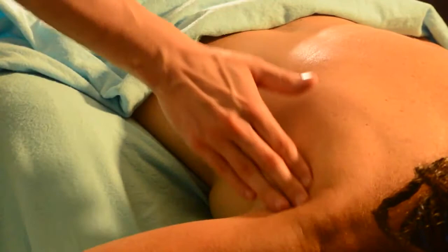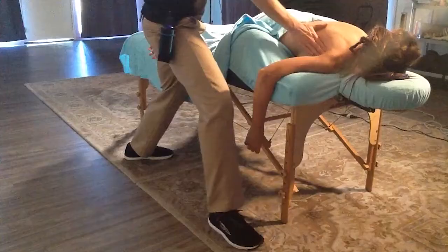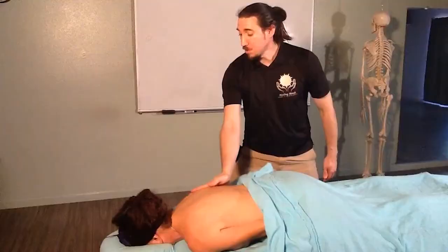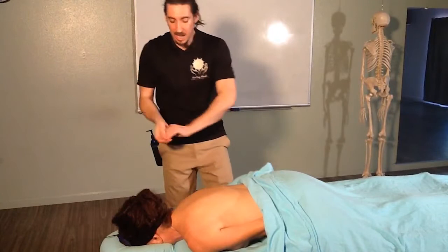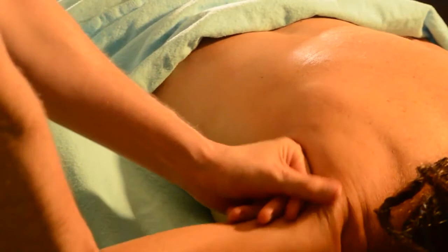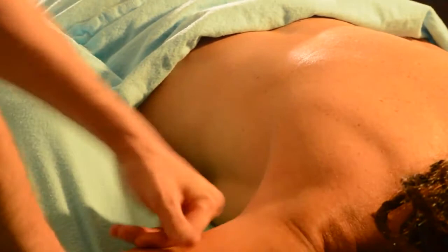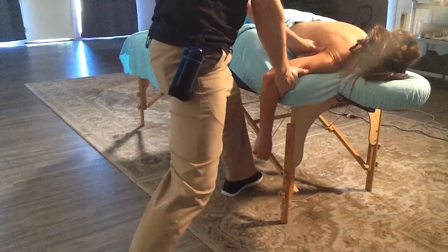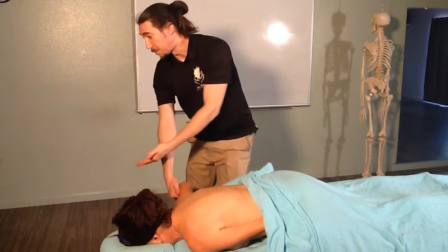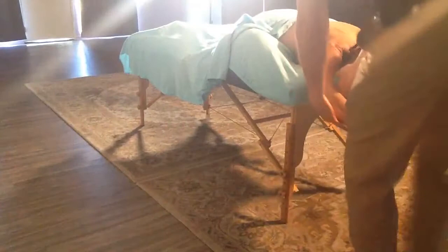Once we've worked on the teres major and minor, we can transition to the next portion where we knuckle the axilla. We can take the arm and create a little more opening of the axilla, or bring the arm slightly more over the head, and just knead with our knuckles through this space. This also allows us to transition into an over-the-head movement — if the client can bring their arm over the head, we can kneel down in front of them to work the rest of the arm all the way down to the hand.